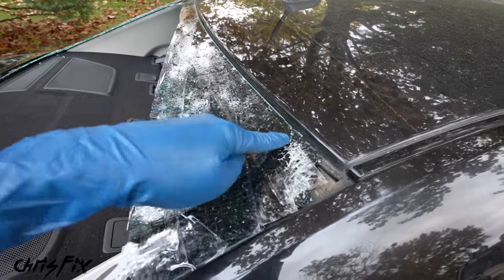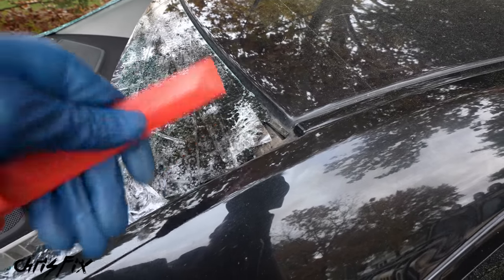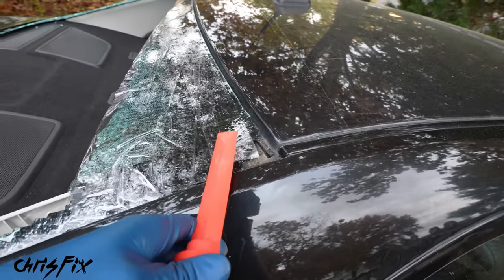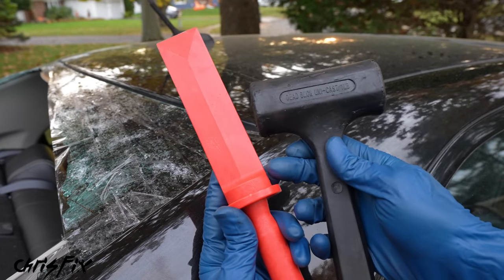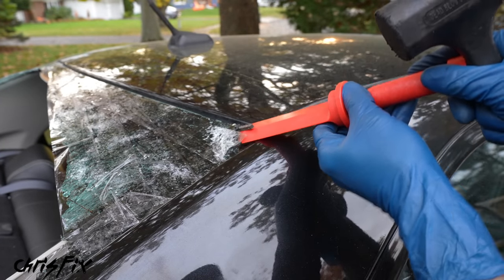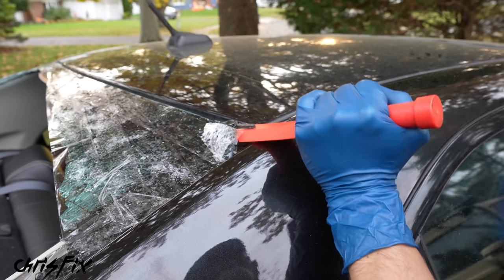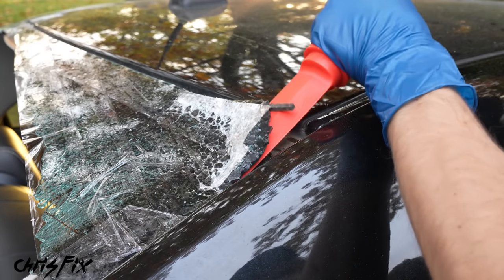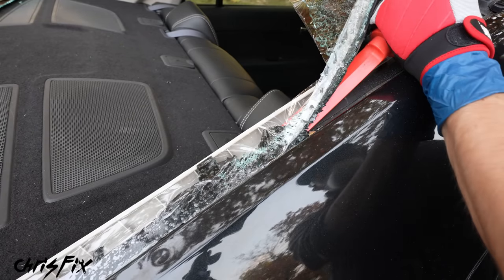Pick a corner that has a missing piece so you can get underneath it. Grab your plastic scraper or plastic chisel and chisel away at that urethane to remove the glass. Using a weighted plastic hammer, get the chisel under the glass and start hammering away the urethane. You don't need to remove all the urethane — just get it to peel up and away from the pinch weld, and try not to scratch the paint. Notice how well that tape is working to contain the glass.